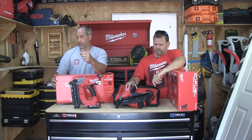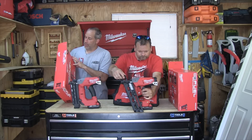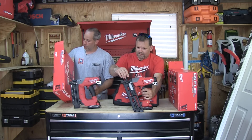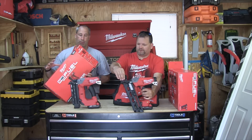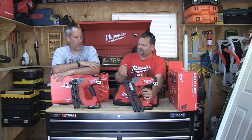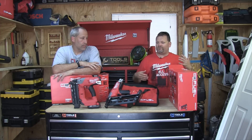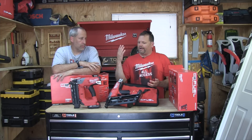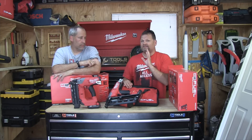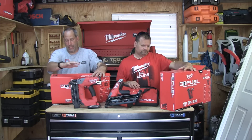And that's for the angle nailer. The 18 gauge does five eighths to two and an eighth inch nails, holds 110 nails, sequential or bump, three nails a second, weighs seven pounds, 11.4 inches long. Comes with a bag, a charger, and a 2.0 battery. You could use a 5.0 for extra long run time, but no nailer is going to need 5.0 batteries. The angle nailer does 800 nails per charge, and the 18 gauge does 1,200 nails per charge — that's a heck of a lot of nails in a day.